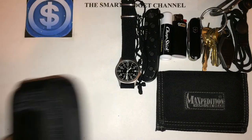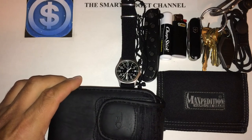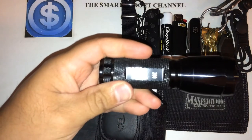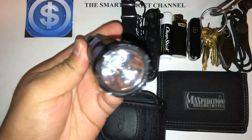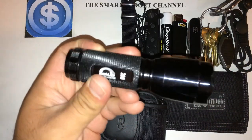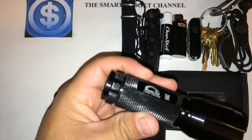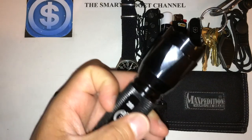I mix it up with flashlights, but depending on what I'm doing, I might go with the Techlight Lumen Master 200 — a 200-lumen flashlight. It's got a nice defensive bezel and high, low, and strobe modes. Great budget-friendly light. You can find these in blister packs at Costco, very inexpensive.